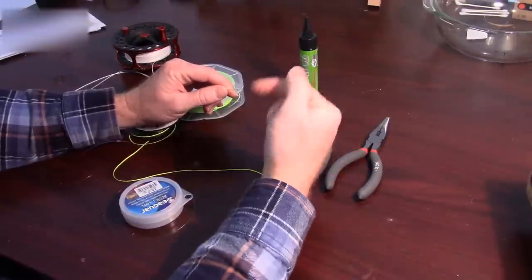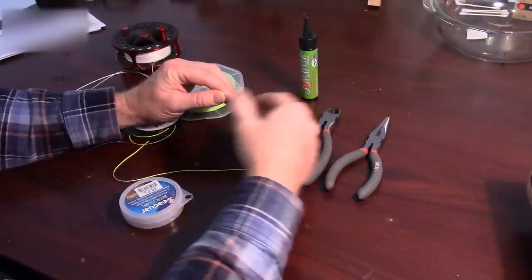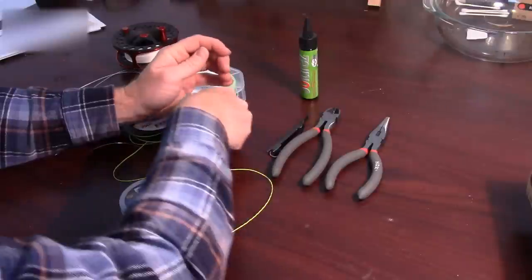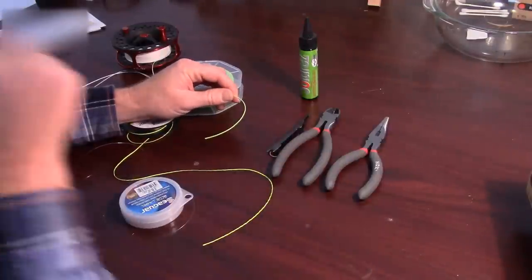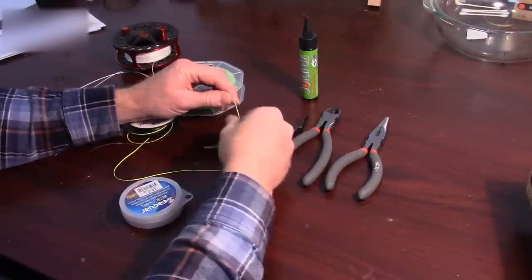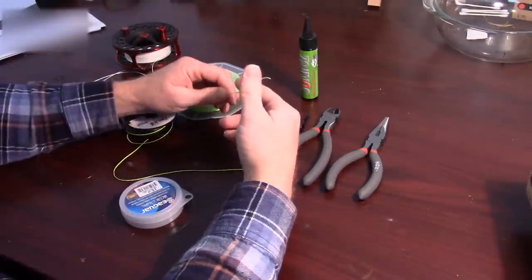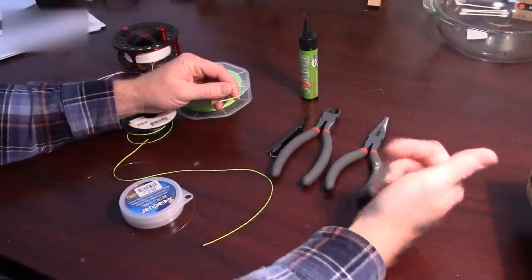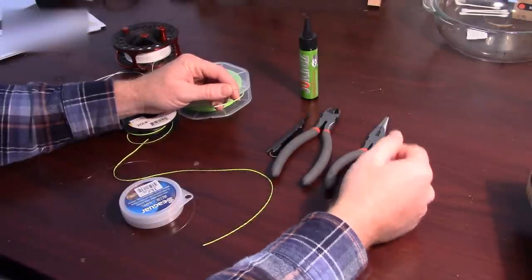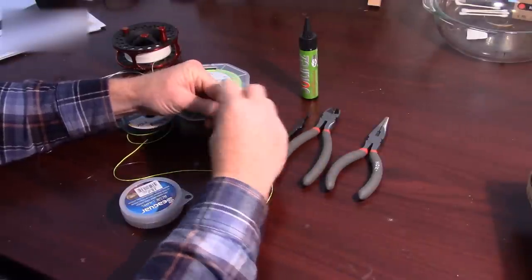Putting a welded loop on your line is going to be very difficult. I wouldn't necessarily say welded loops are any stronger than this technique I'm going to be showing you — they tend to be a little flatter. On the front part of the line it might be more important because it's going through the guides a lot more often, but on the back part it's really not that important. So we're going to put a loop on this.